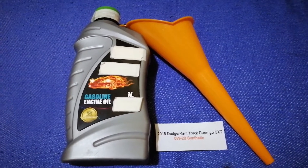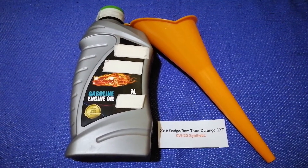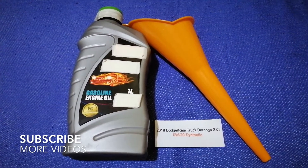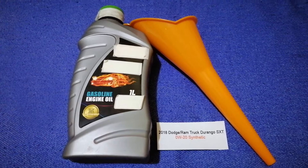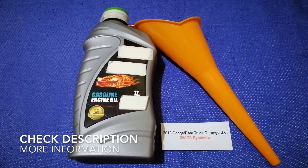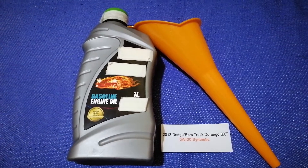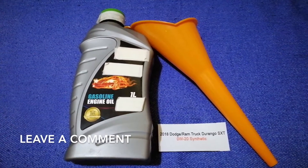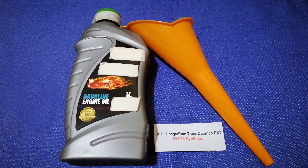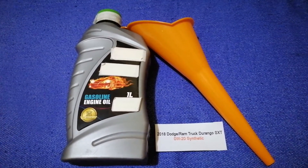Hey guys, welcome back! Today we are going to talk about the oil spec for the 2018 Dodge Durango SXT. If you are looking for what oil to buy, I have already looked it up — check the video description and I will try to leave the info there as well.